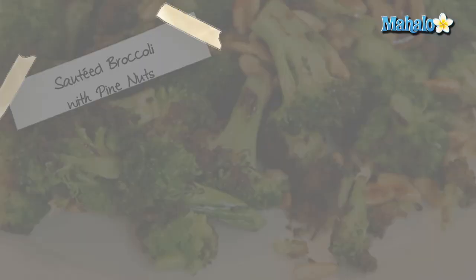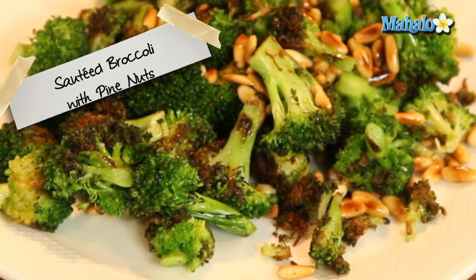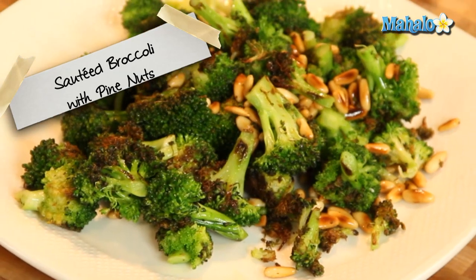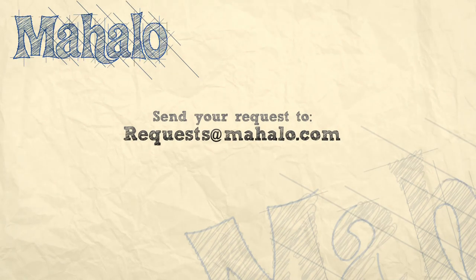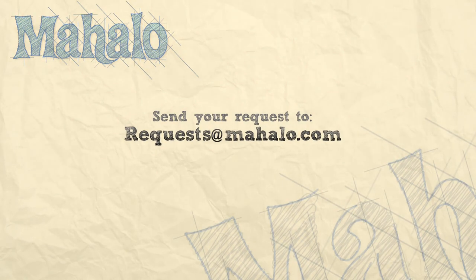There you go — sauteed broccoli with pine nuts. Thanks for watching. Make sure to subscribe. And if there's something that you want to learn how to make, send me an email at request@mahalo.com. And don't forget to check out our other great videos. Bye-bye!